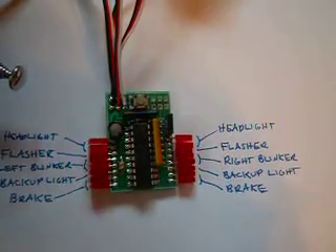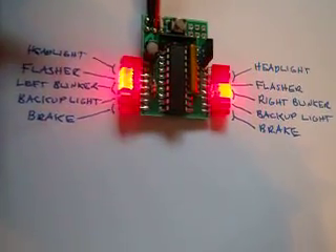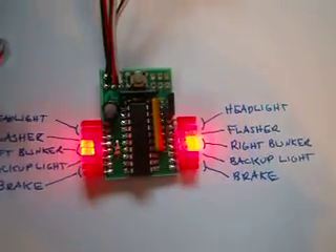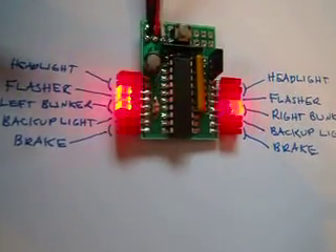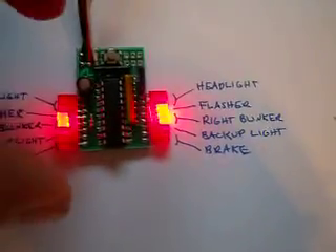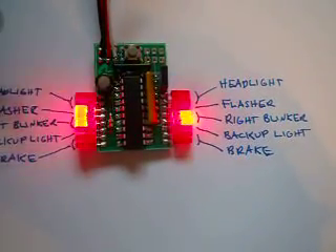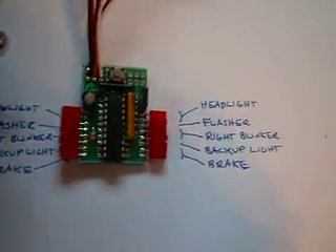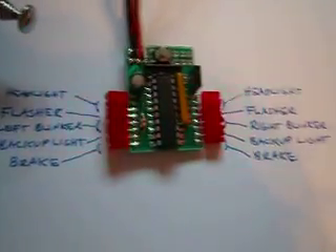Right now we have these with some pin headers so you can plug in basically a servo-type wire connector, or we can also have the bare board that you solder to directly. I'm looking for some feedback on it. The actual device is really small — about 1.2 inches by maybe an inch and a half. Hopefully we'll get it up on the site soon. Thanks, bye.